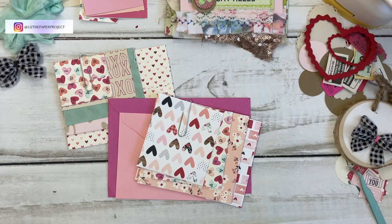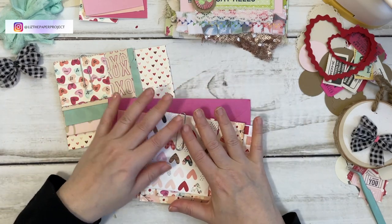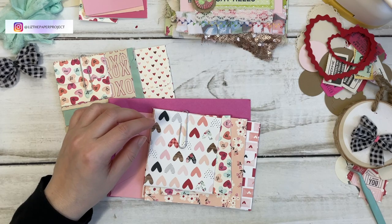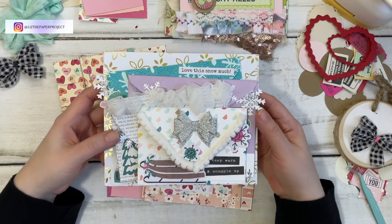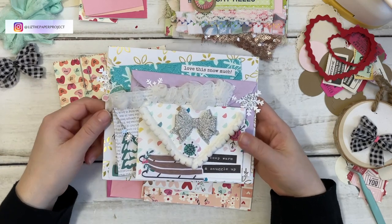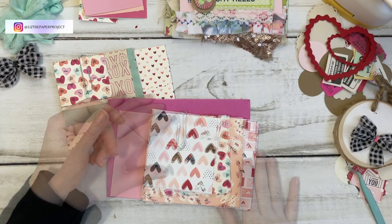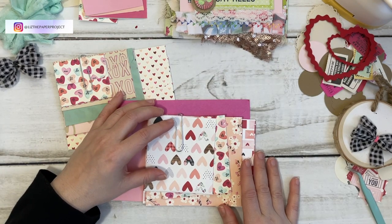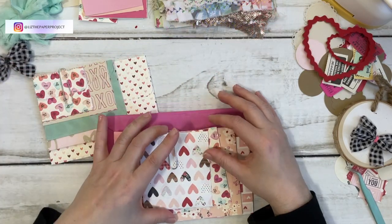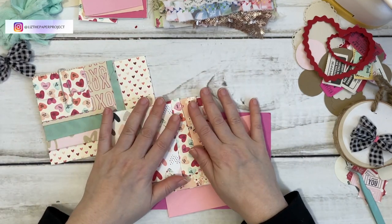Hi friends, it's Liz here. Today I'm going to be doing just a quick share on how I made the stacked envelopes. This is what I shared with you before — if you want to see everything that's in it and how that looks, I will link that video in the description box below. Many of you have asked for me to show you how I put the envelopes together, so I'm just going to quickly show you some ways to put one together.